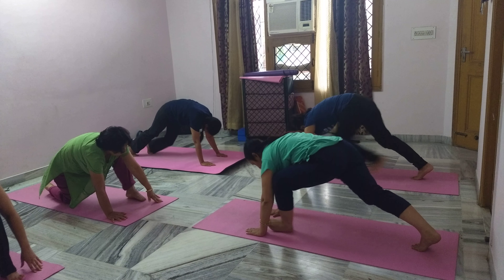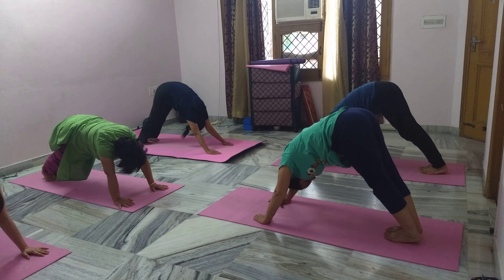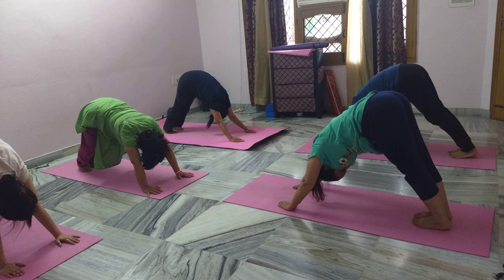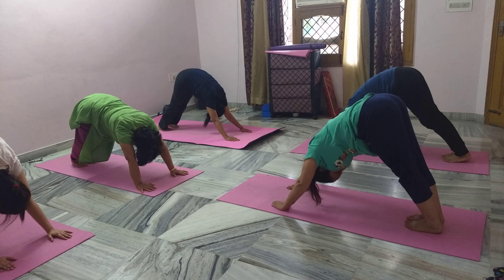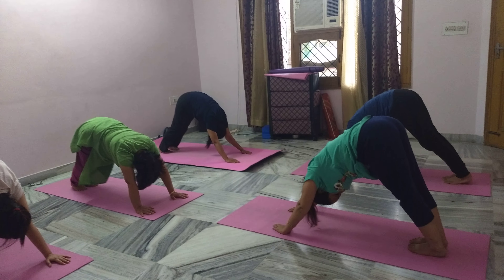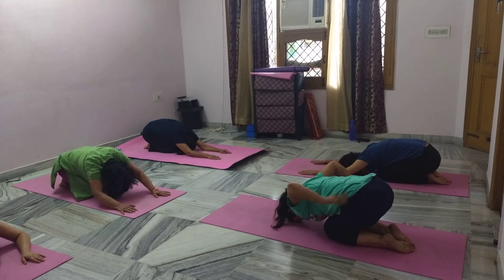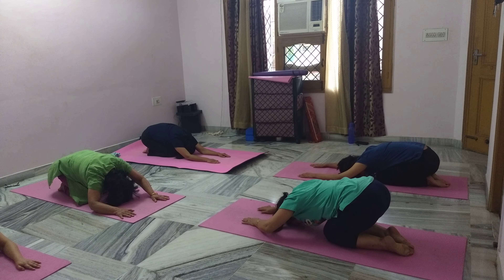Mountain pose — take the left leg back. Come into child pose, relax in the child pose. Breathing normal — calm down.